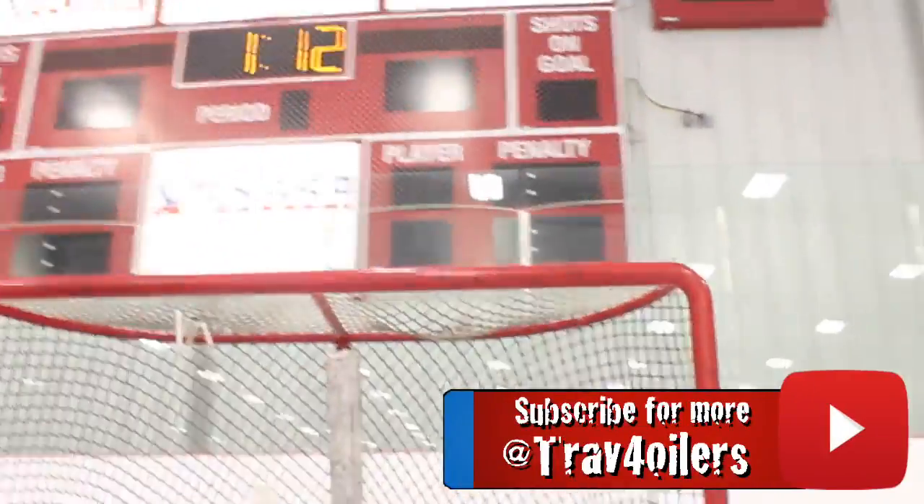Hey guys, Traff Waters here, and in today's video we are going to be reviewing the Bauer Vertex 2.0 Gold Skate Cowlings.